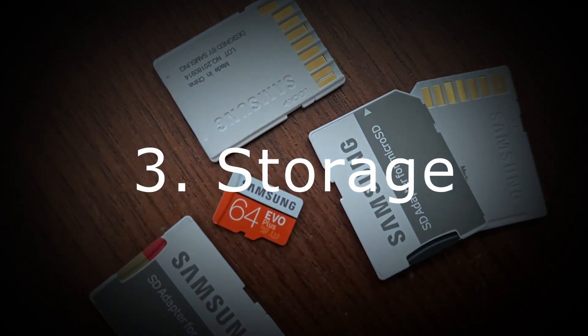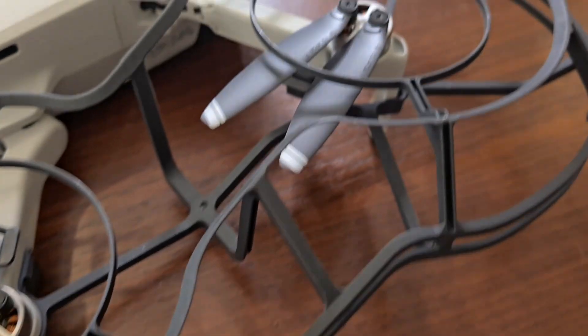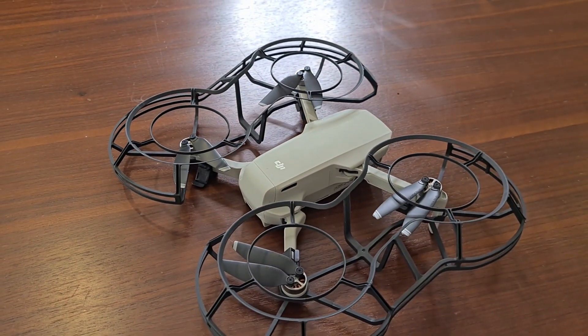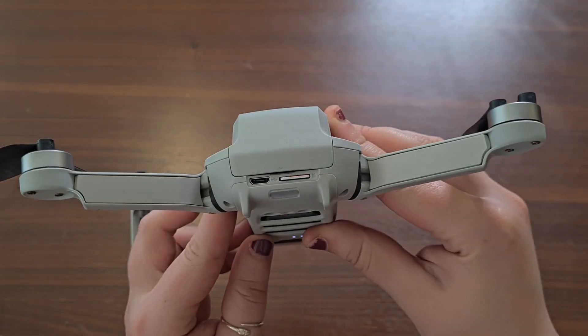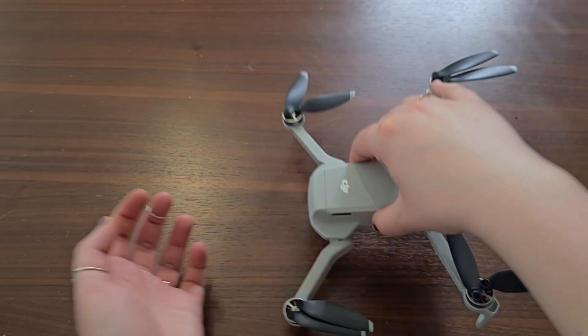Number 3: Don't forget the SD card. There's nothing worse if you have everything set up and you want to take it out for a test flight, then you realize that you're unable to capture any footage at all. At the back of the drone, there's a small slot for the SD card. I went ahead and inserted a 64GB card right in there, and then you're all ready to go.